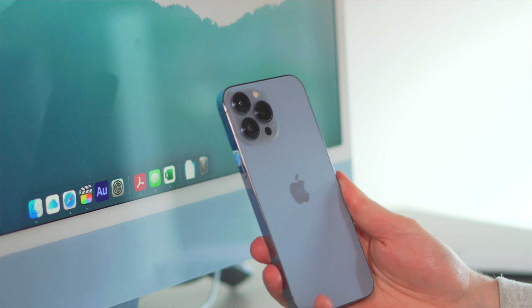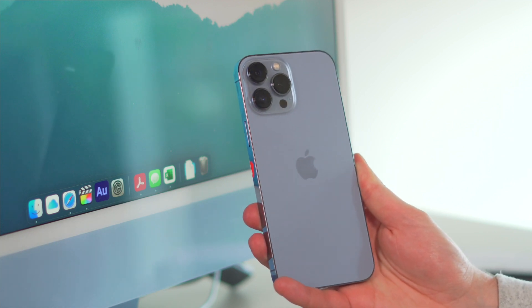Once you've unboxed your brand new iPhone 13, sometimes making sure that you restore it to a previous backup can seem like a bit of a nightmare, but this video will show you exactly how to do it and how easy it is. And of course, if you haven't got your iPhone 13 yet but are thinking of getting one, the tips and tricks in this video will help you, so carry on watching so you know exactly what to do when you get that iPhone.